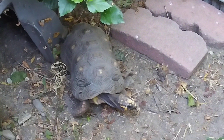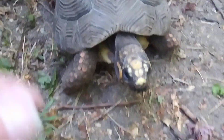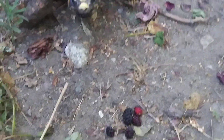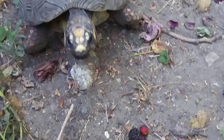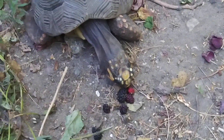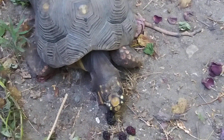Here comes my redfoot tortoise. They're more from South America and they like to eat fruit. Look, Obi — Obsidian, come look! Oh yes, they don't waste time. So yummy!